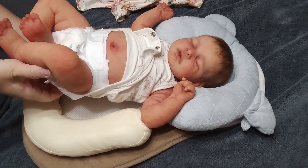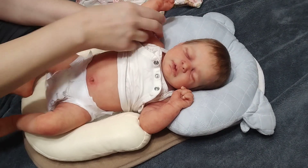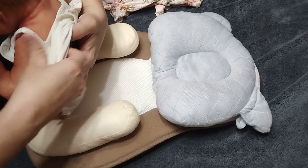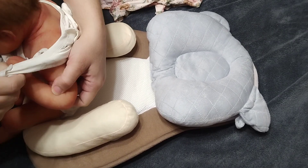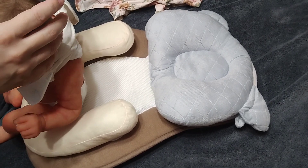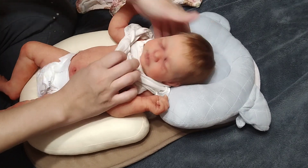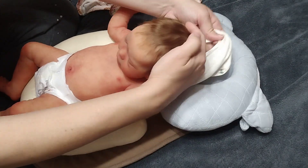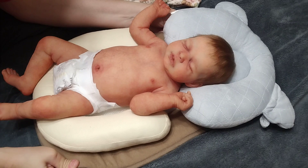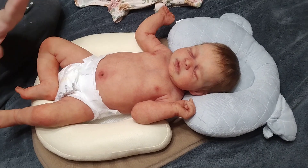She is an Ecoflex 30, meaning she is a harder silicone — not a super soft silicone. From what I understand, with softer silicones the details in the sculpt don't hold as well as with harder silicones. That might be why she is just so detailed and really real-looking.